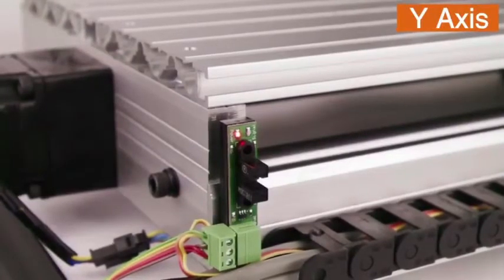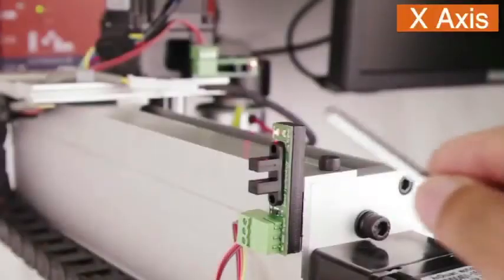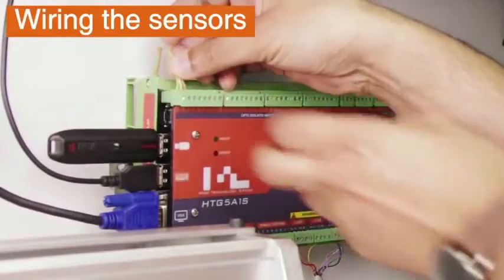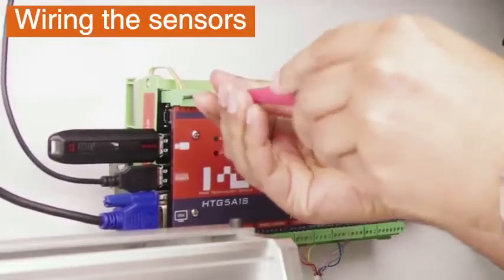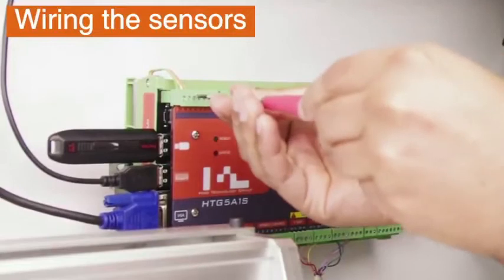We have mounted and wired all the homing sensors and we can quickly check the sensors by looking at the green LEDs. For this demonstration we will be wiring the sensors to the first three inputs on the Meso. Input 1 will be the Y axis sensor, input 2 will be the X axis sensor, and input 3 will be the Z axis sensor.